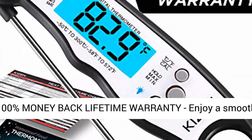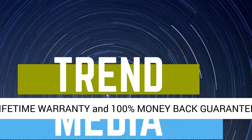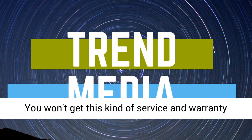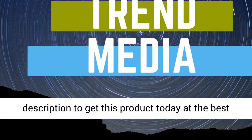This thermometer comes with a Kaizen 100% money-back lifetime warranty. Enjoy a smooth and frustration-free experience with the 100% lifetime warranty and 100% money-back guarantee. You won't get this kind of service and warranty from big brands. Click the link in the description to get this product today at the best price.